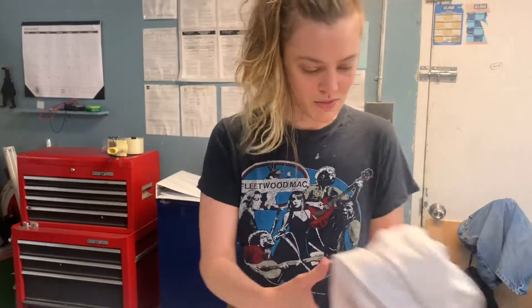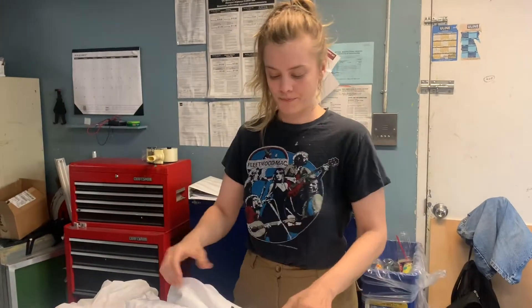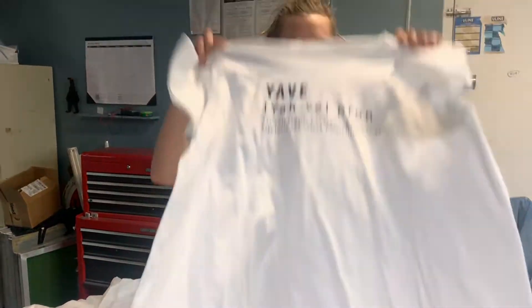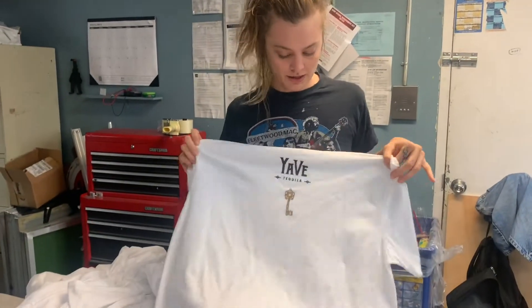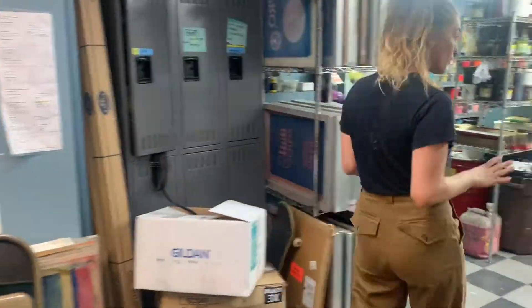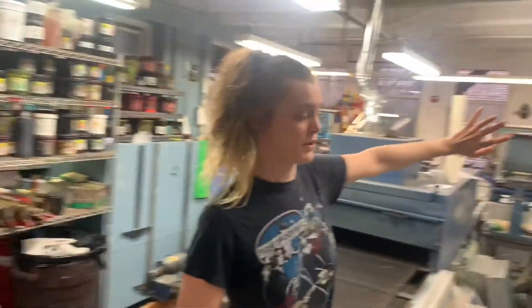As an example, these shirts are Yave — that's what I was showing you a little bit of before. There's one color on the front, so that takes one screen. And then on the back, you've got a two-color design, which takes two screens. These are all screens that we've shot.